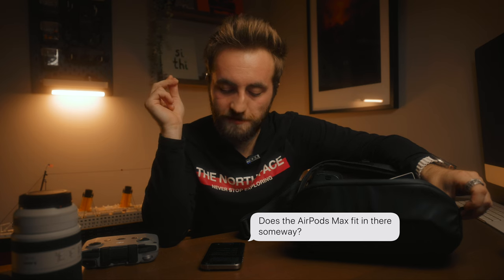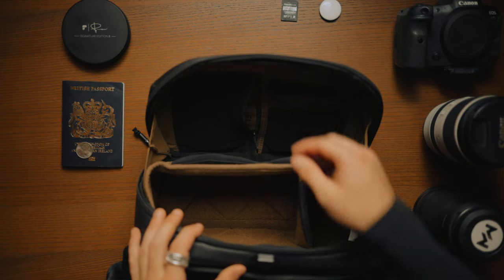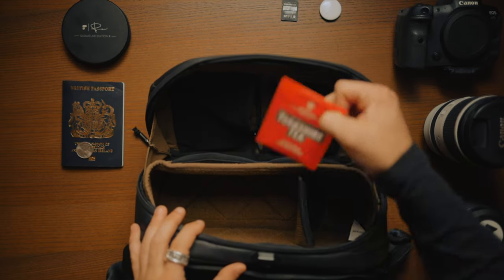Question two: does the AirPods Max fit in there? Let's test this. With nothing else in there you could probably squeeze them in, but they don't fit well and it's very close to not fitting at all. I'd just recommend wearing them on your head. Question three: does the zipper interior compartment fit a passport? Yes — you can fit an entire UK passport in there stood upright and zip it up.